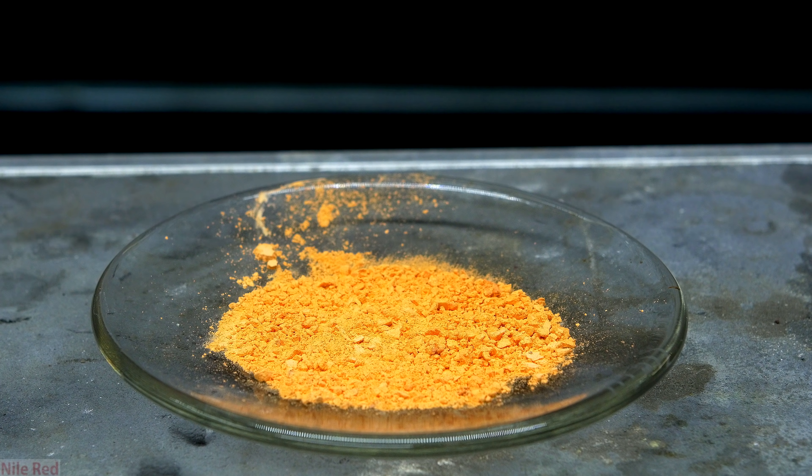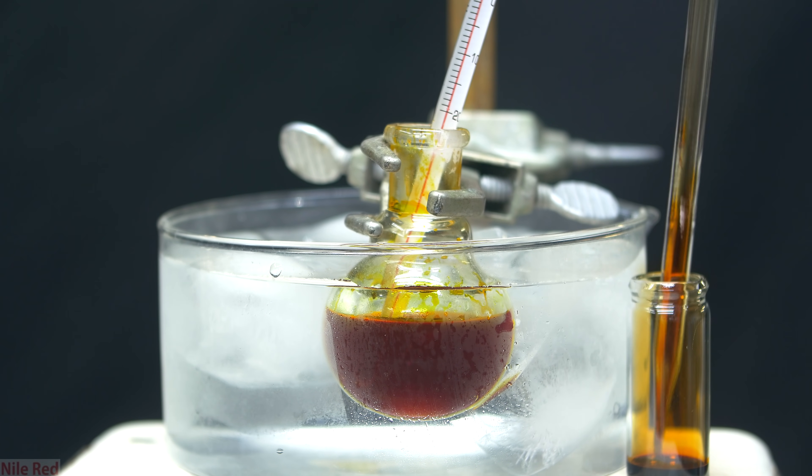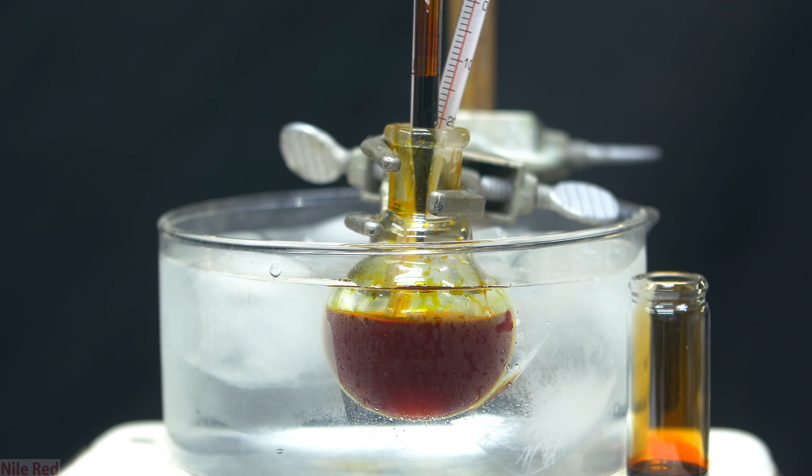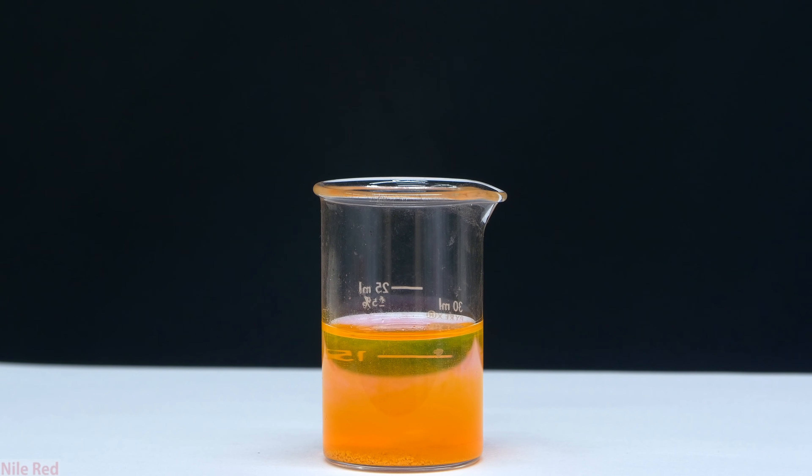Today we're going to be making eosin-Y, which is commonly used as a biological stain. When it comes into contact with things like proteins or muscle fibers, it stains them a dark red or a pink, which makes it easier to examine them under a microscope. The eosin is quite easily made by reacting fluorescein with bromine, both of which we've made in previous videos.